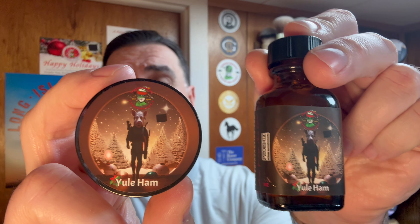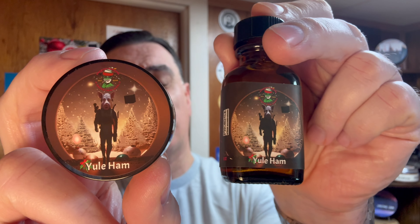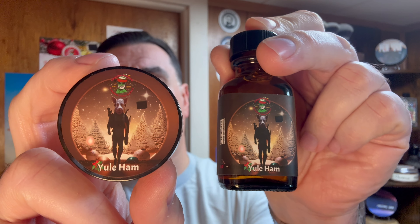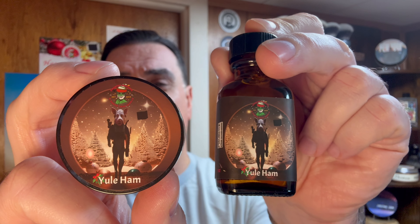All right, so we're going to potentially be shaving with Yule Ham. Now if I were to guess, I hope this is not considered... the scent notes are based on ham, but if it is we're going to be in for an exciting shave here. Let me take a smell and get my first impressions of Yule Ham. Oh yeah...